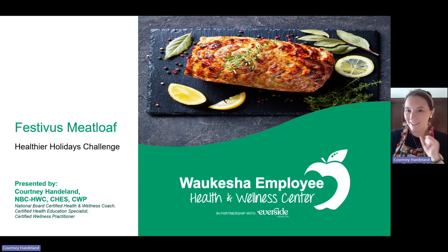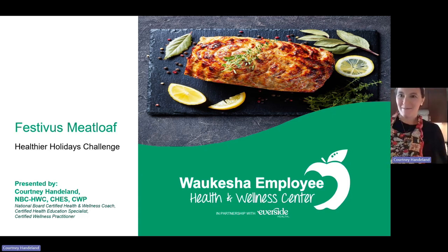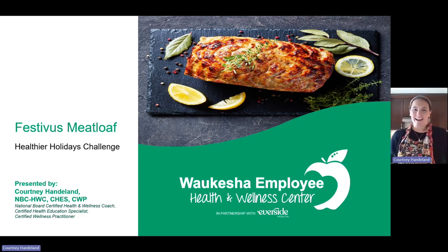Now I think we're started. Welcome back to my kitchen. My name is Courtney Handel and I am one of the Everside Wellness Practitioners, Health and Wellness Coach at our Waukesha Clinic. Thank you so much for joining.